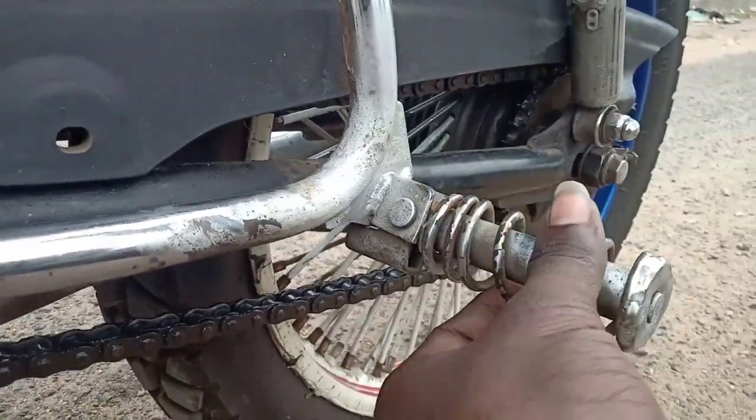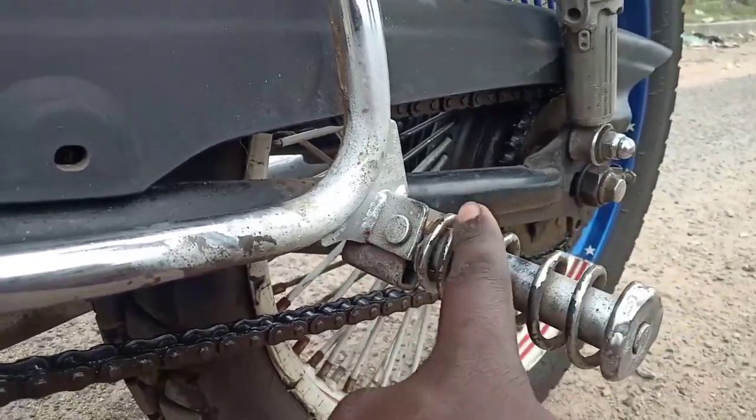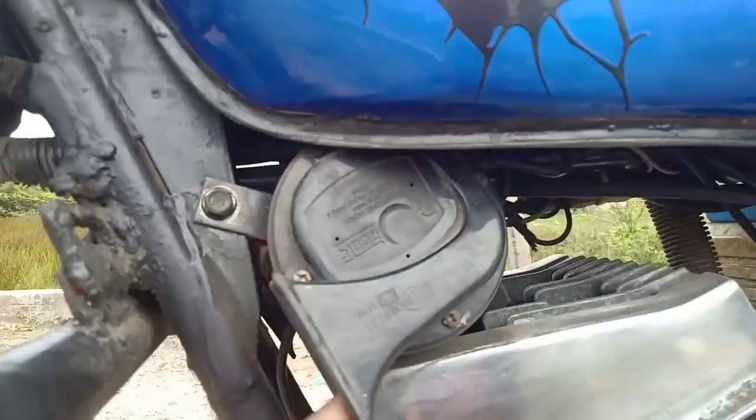As you can see, this is a spring with two footrests, which is the Apache. As you can see, this is the modification.